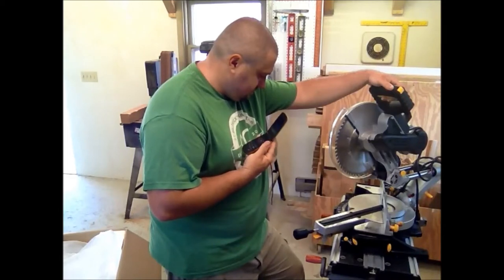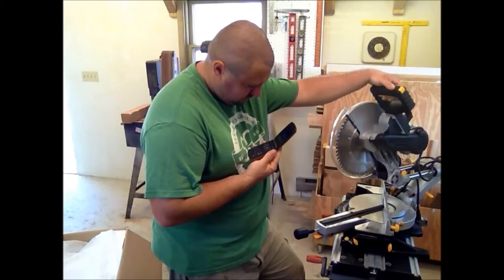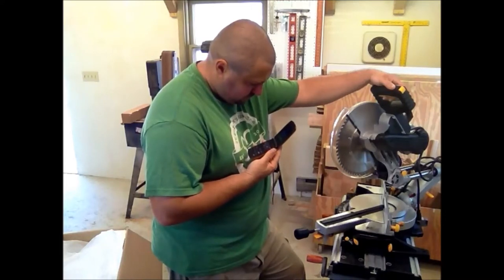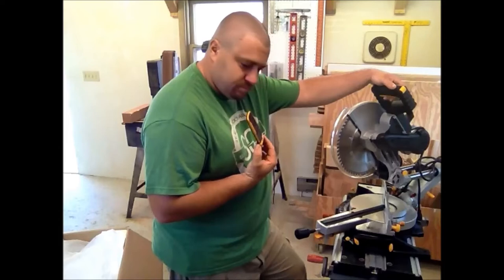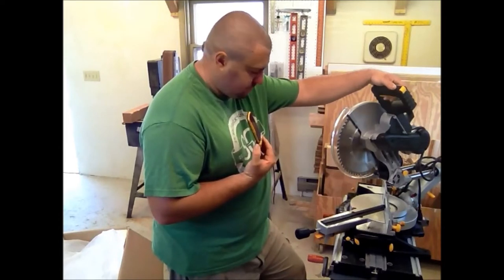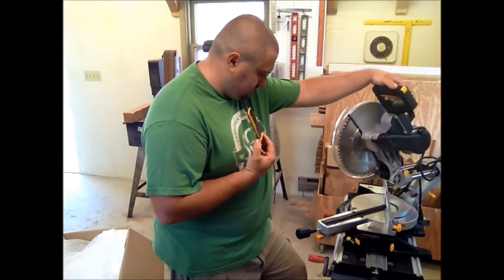Here's the thing — we don't carry the replacement part here. In your book, on the back page there should be an 800 number with a parts listing. You can call back and see if they've got the part that you need.